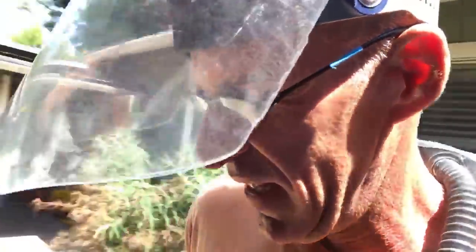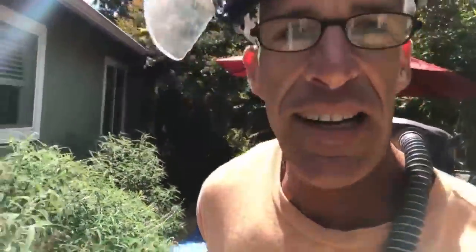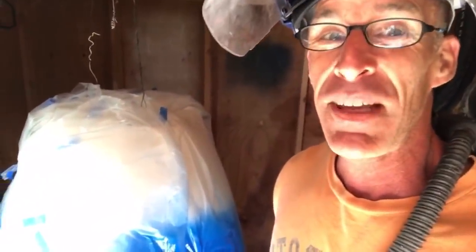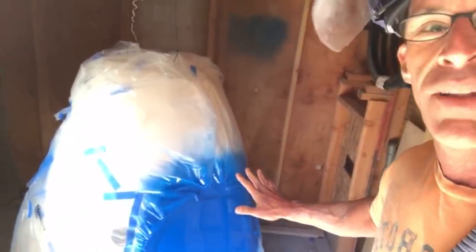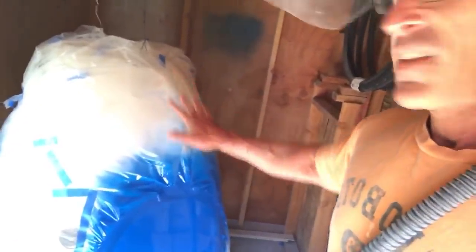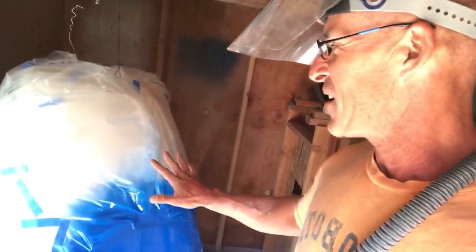That noise you hear is the respirator. The paint I'm going to be using is pretty nasty, so it's forced fresh air to keep me safe. This is the paint room that used to be the bike shed. Here are the last dots — this is the cowling for the engine. I didn't have that painted. This is a three-week process.